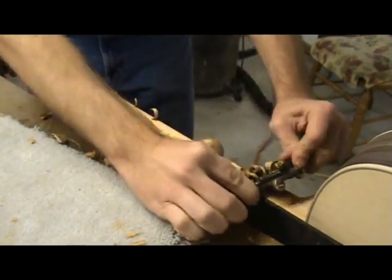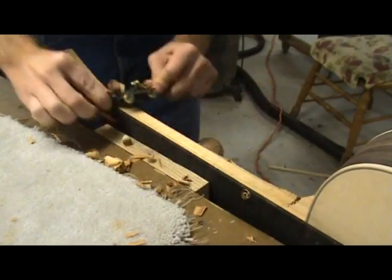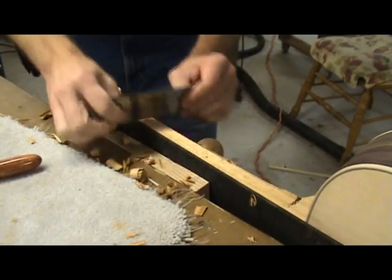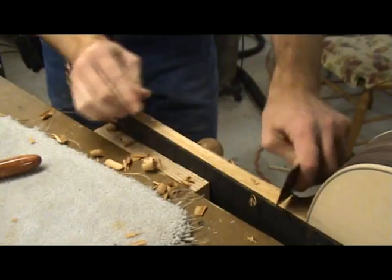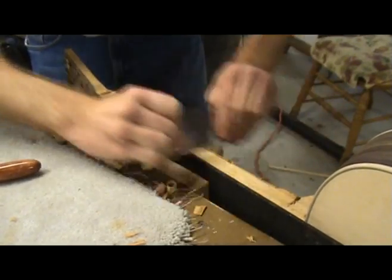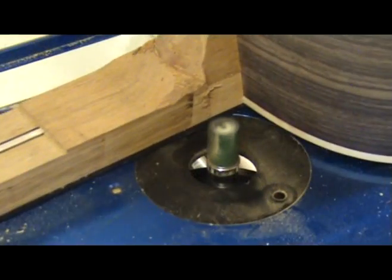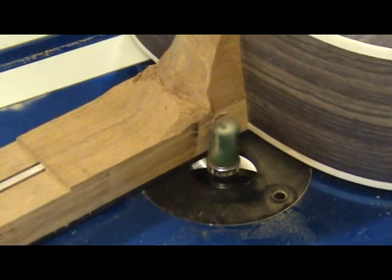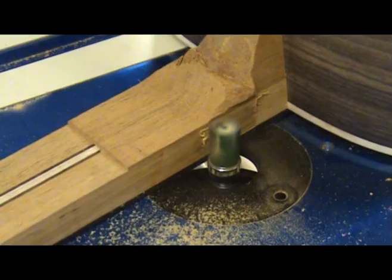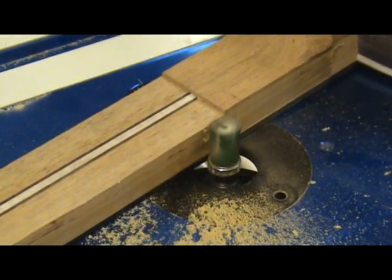With the heel block shaped, I now make the sides of the neck flush with the fretboard. A spokeshave works well for this. To avoid damaging the side of the fretboard, I like to leave just a bit of neck wood and then use a scraper to make it flush with the fretboard. You could also use a flush trim bit and a router to do this — however, be extremely careful as you can ruin your guitar neck or other parts of your anatomy in a hurry. I find a spokeshave works really well.